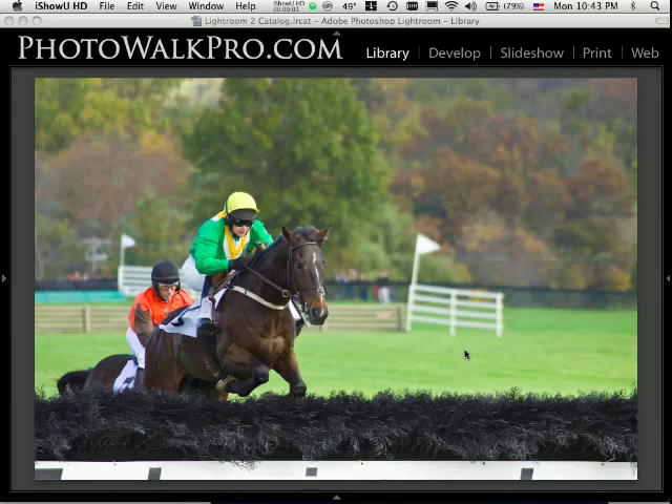Hi everyone, today I wanted to go through a quick processing tutorial — actually just showing you how I process some images I shot this last weekend at the International Gold Cup. I got a lot of emails asking what process I used, and everyone thought it was an HDR thing, but in reality it wasn't HDR. It was actually a plug-in I used to get the effect. So today I'm going to do a quick run-through and show you the exact process I used.